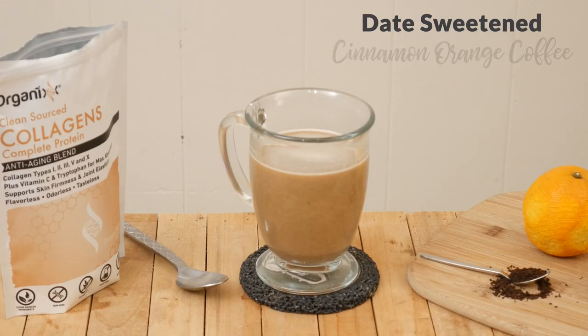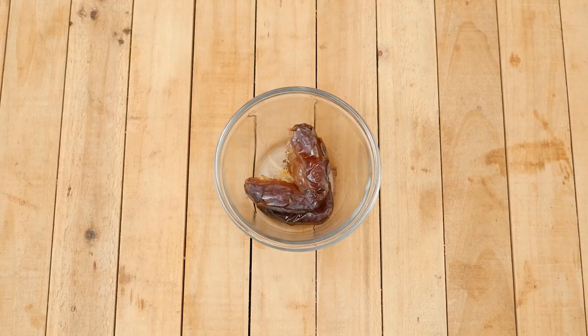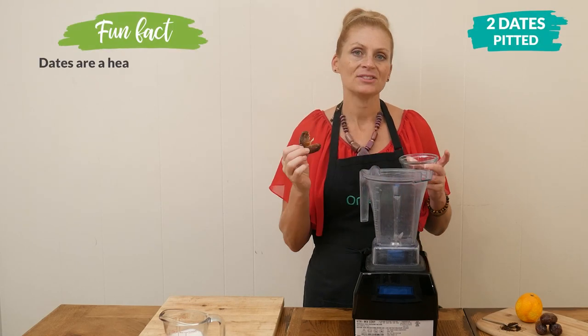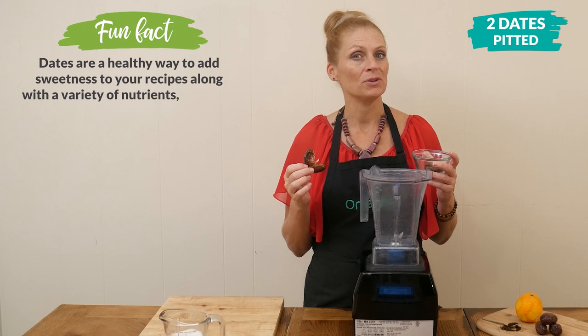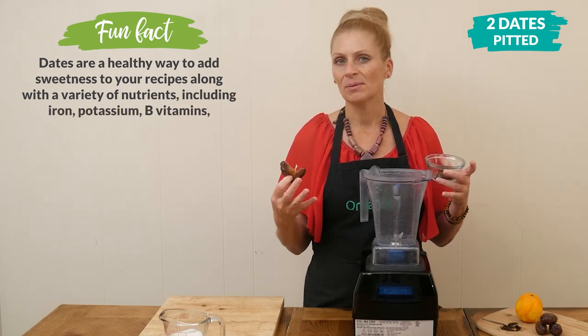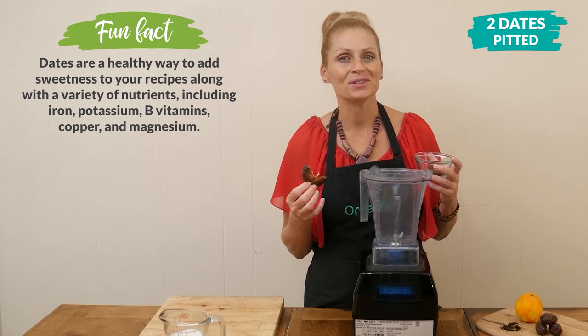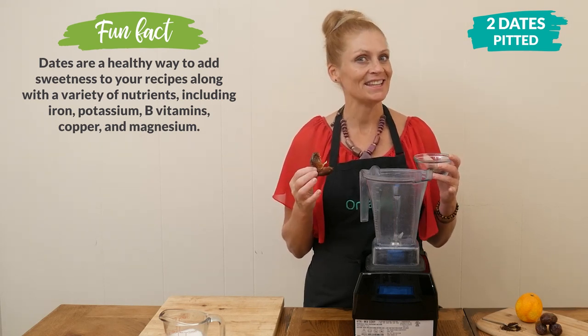Let's begin by adding two pitted dates to your blender. Now if your dates aren't very soft, you just want to stick them in some water for a few minutes to soften them up and help them blend up more. Dates are often referred to as nature's sweetener — they are delicious and nutritious, such a great sweetener to use.